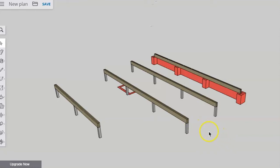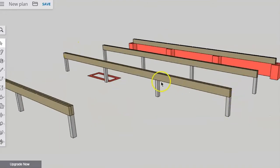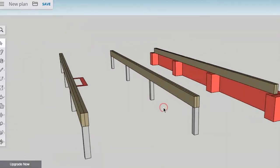Let's have a look at installing the bearers. It seems quite an easy thing to do — throw a big piece of timber on top of some posts. It seems fairly straightforward, and it is. Except there are a few things we need to be aware of. One is the direction of the bows.